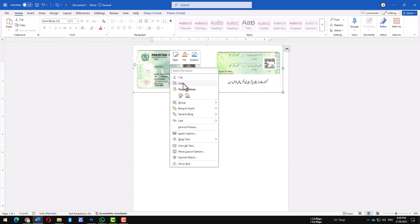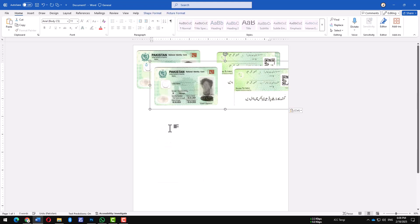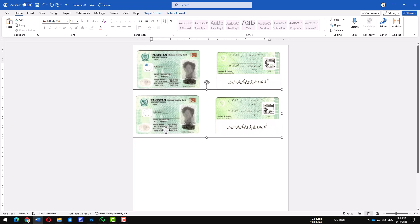With the group selected, right-click and copy. Then, right-click again and paste to create another copy. Instead of repeating this manually, use Ctrl+D on your keyboard to quickly duplicate more copies.